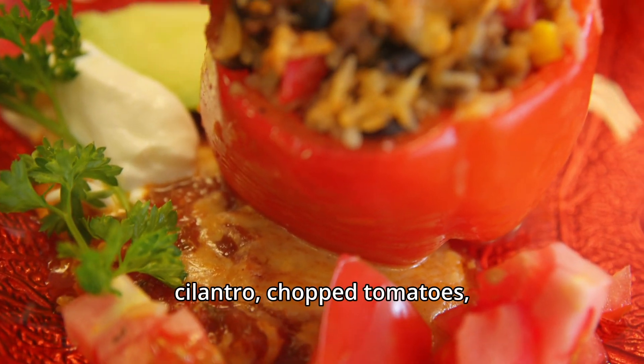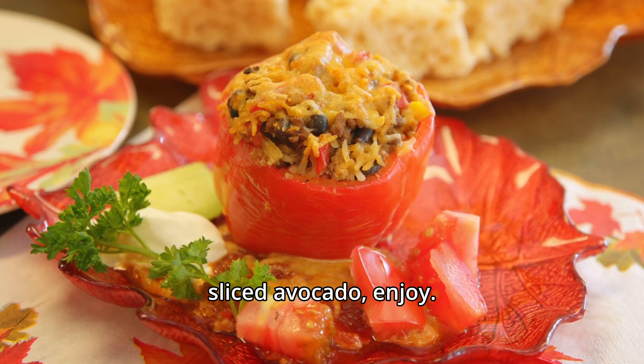Top with sour cream, cilantro, chopped tomatoes, and sliced avocado. Enjoy.